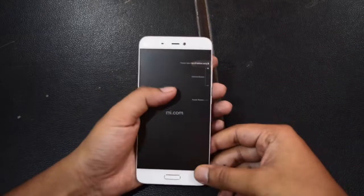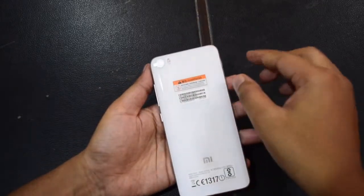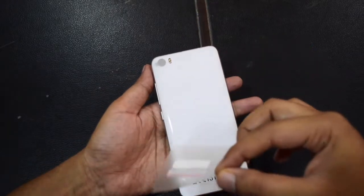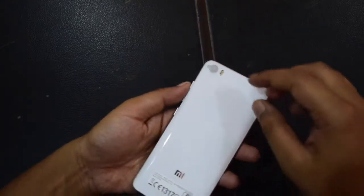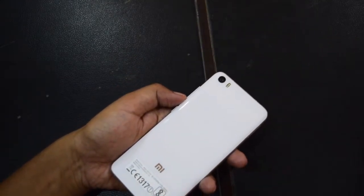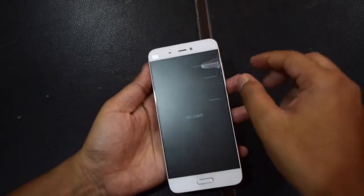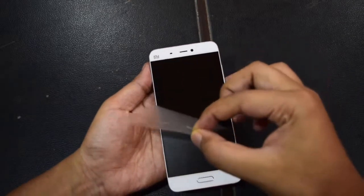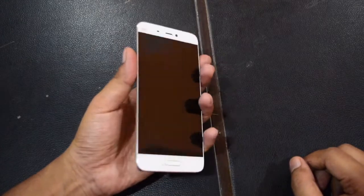This is the first look of Xiaomi Mi 5. Before doing this full review video, I used the device for a long time. If I talk about specs, this phone comes with a 5.15-inch display, quad-core Snapdragon 820 processor, 3GB of RAM, 16MP rear camera, 4MP front camera, and a 3000mAh battery. So, this was the overview of the specs.